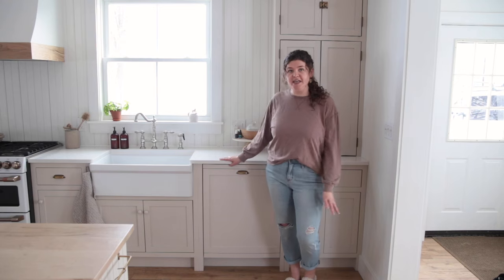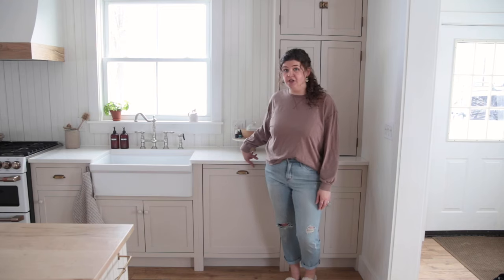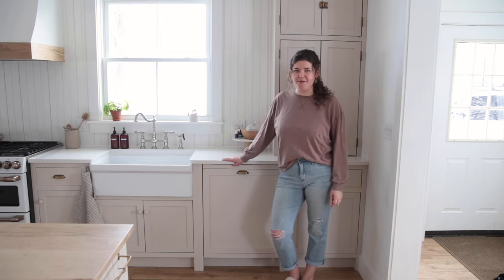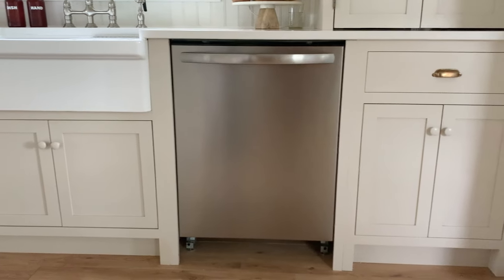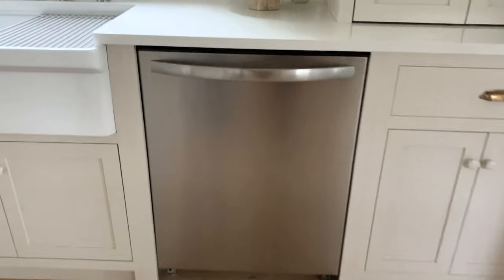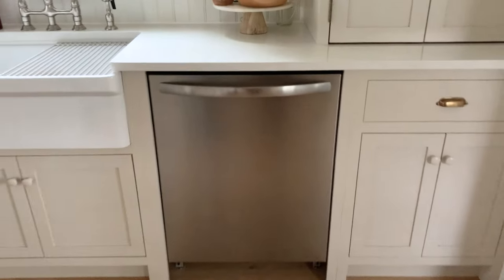Besides the panel for your dishwasher, you're just going to need two other supplies, so it's really simple. You will need a dishwasher that has top controls, meaning all the buttons sit on top of the door, not on the front. Our dishwasher also doesn't have any vents on the front — if yours does, you will need to make sure the panel you're putting on has vents on it as well.